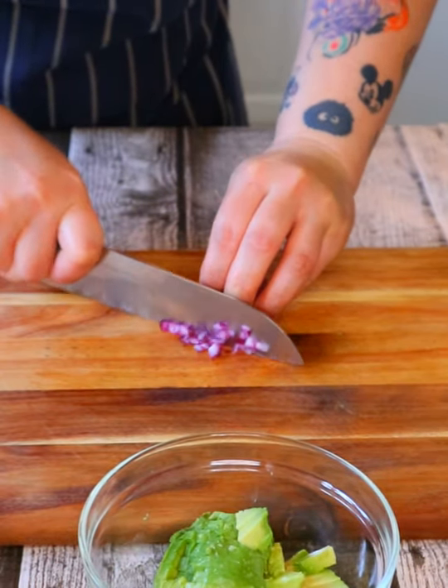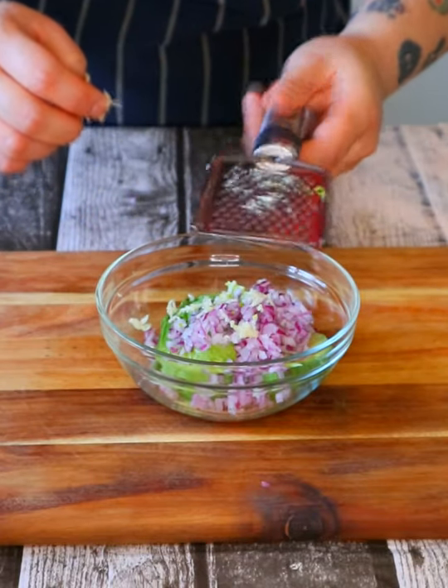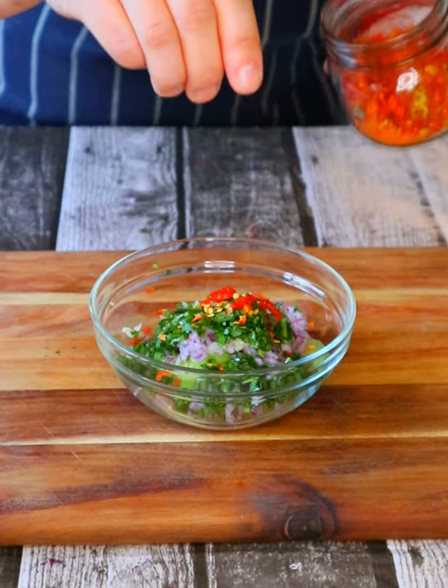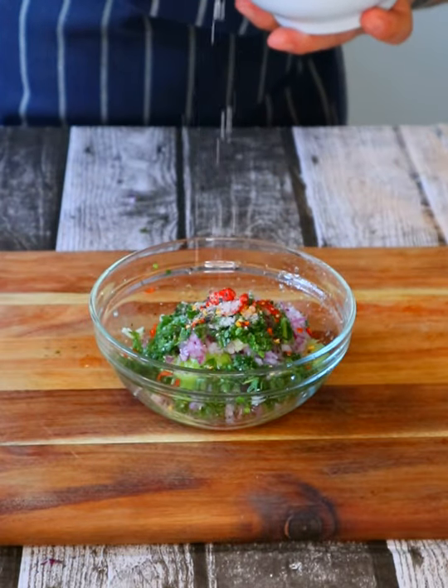Finely chop the red onion then add to the bowl. Crush one garlic clove, add some fresh coriander finely chopped, and get that into the bowl. Add a pinch of chili flakes, some fresh squeezed lemon juice, cracked black pepper, and salt to taste.